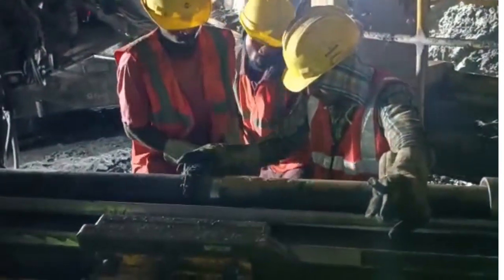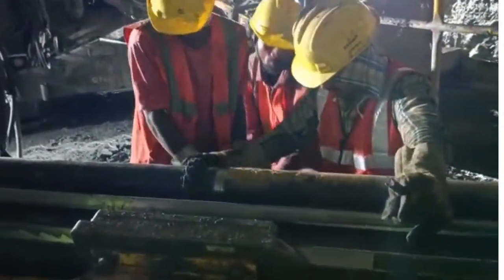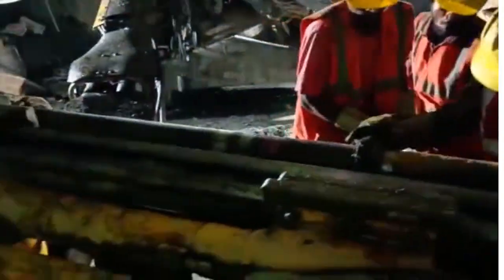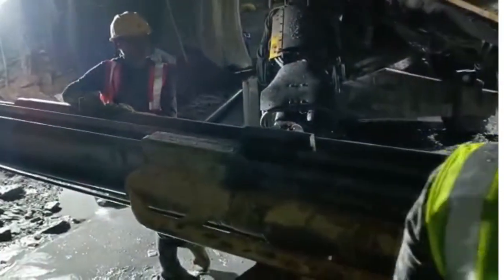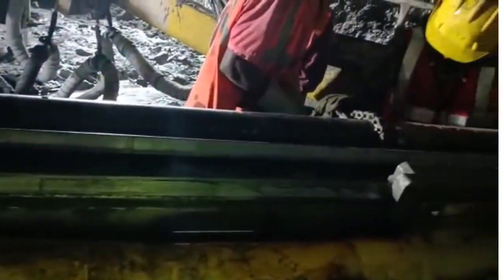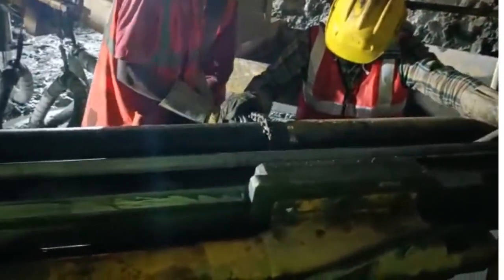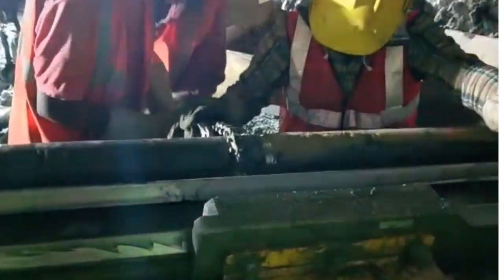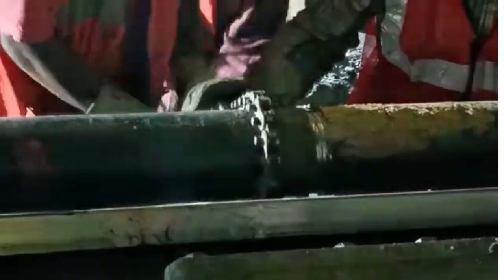So the first one is known as the starter pipe, and the rest are extension pipes. This is how two lengths of pipe are made ready for pipe roofing.